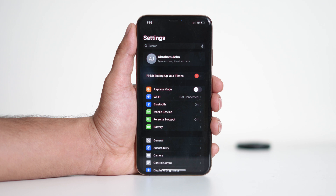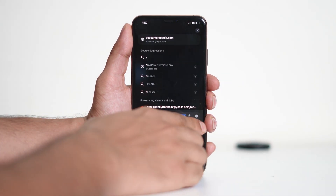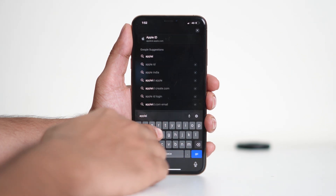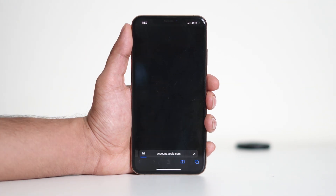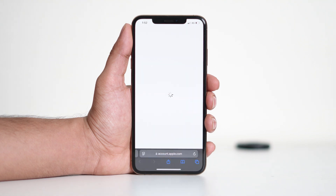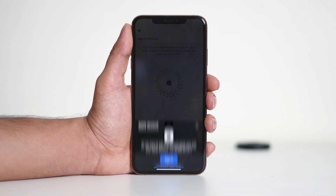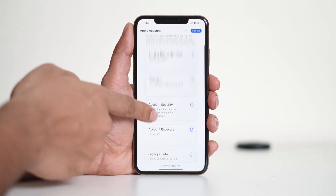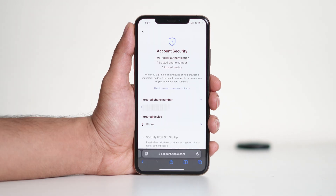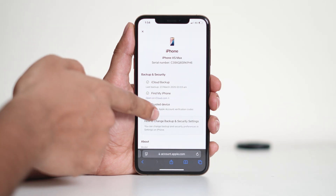If you plan to use this Apple ID permanently, it's a good idea to remove your iPhone from your previous account for security reasons. To do this, visit AppleID.Apple.com and sign in with your old Apple ID. Once signed in, go to Account Security, find your iPhone under Trusted Devices, tap on it, scroll down, and select Remove from Account.